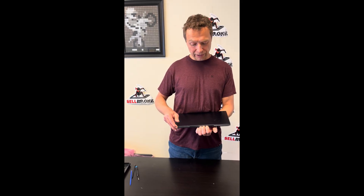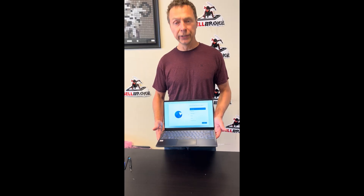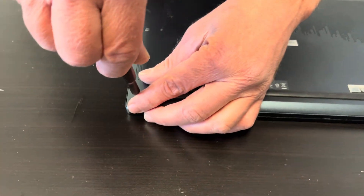Hello everybody, today we have the MSI Modern 14 laptop. We'll take it apart and see what we can upgrade, fix, or replace. Let's start with the bottom screws.